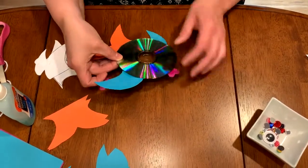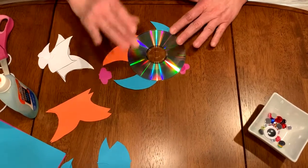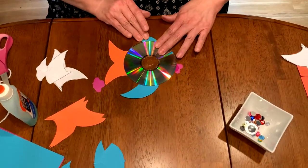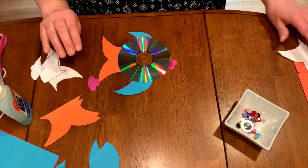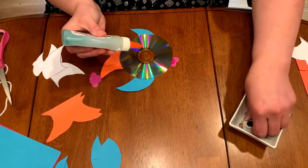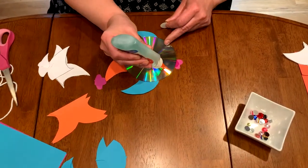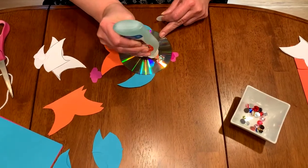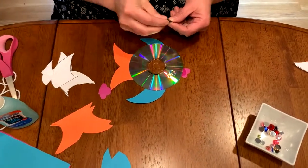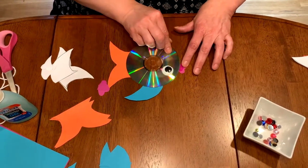I'm going to turn this around so I can see it. I want to put an eye on my fish. We have an eye on the template that you can use, but I'd like my fish to have a wiggly eye — and I have this really cool big wiggly eye. So I'm going to put a big dot of glue here and put the eye right here like that.